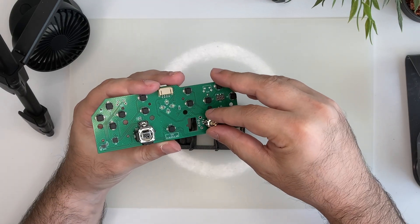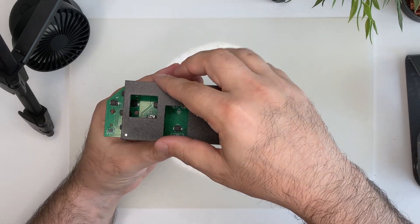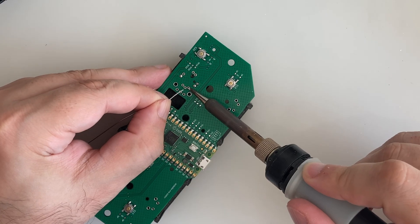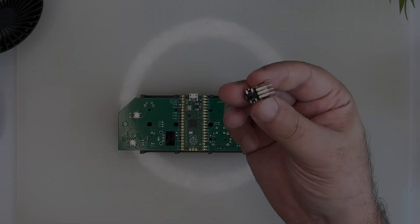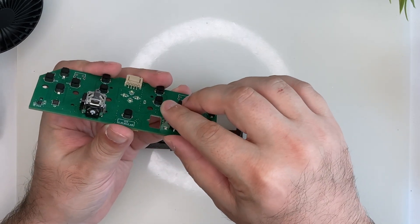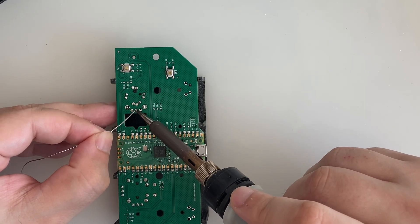For the directional switch, it's easier if we place it on the PCB first, then flip it with the stand, and we solder the pins. The scroll wheel encoder snaps in place, and we solder the pins and the lateral legs.